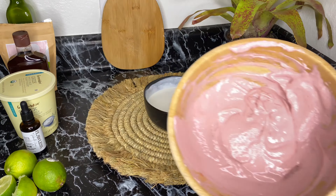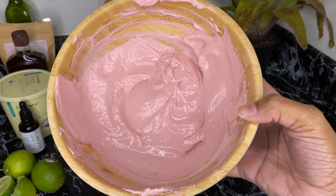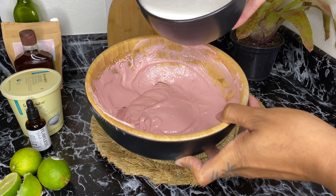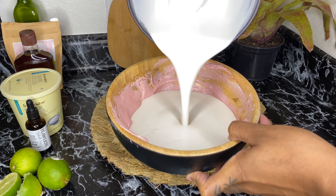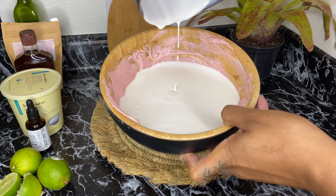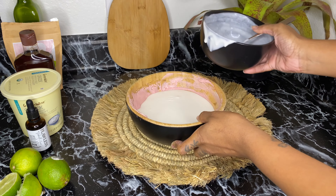Once that's done, you combine the two mixtures and really mix everything together — you're going to see this conditioner come to life right in front of your eyes. Enjoy this slow-mo of the coconut milk. In the description box below I'll have the full recipe and some alternatives you can use in case you don't have everything I'm using in the video.